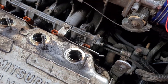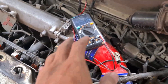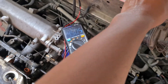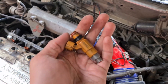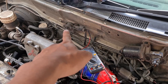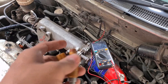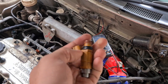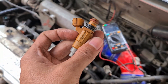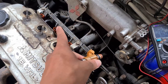Injektornya masih standar, dan inilah salah satu alasan kenapa saya mempertimbangkan untuk upgrade ke injektor Mifac, karena nilai variable resistornya sudah hampir mentok. Jadi saya putuskan untuk upgrade ke injektor Mifac. Nanti pastinya settingan variable resistornya akan ikut berubah, dan saya harus reset kembali. Nantikan bagaimana saya menyetting variable resistor setelah dipasang injektor Mifac.